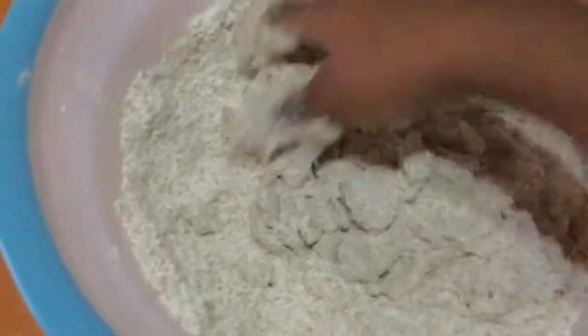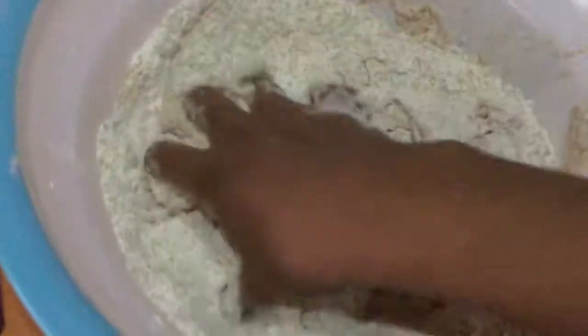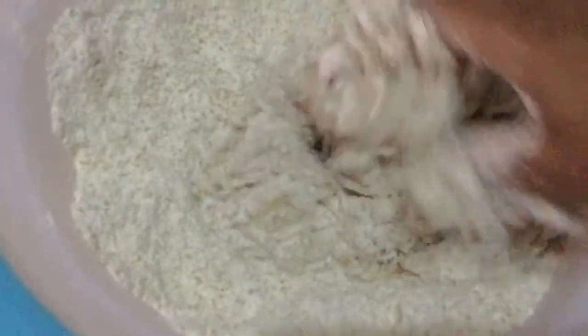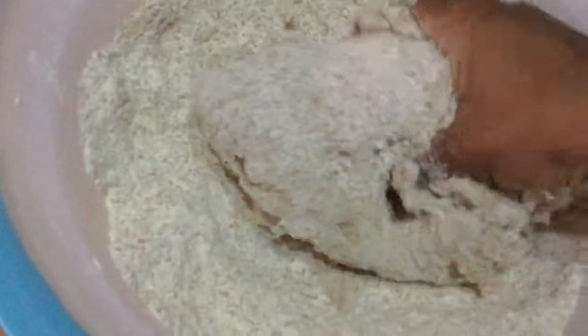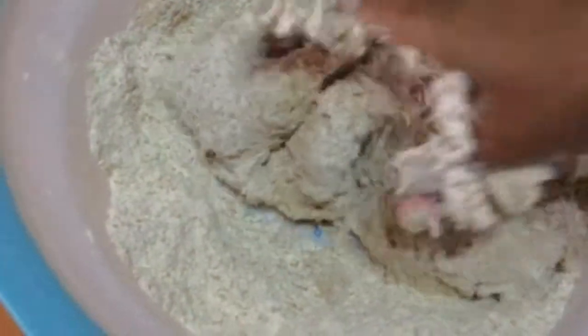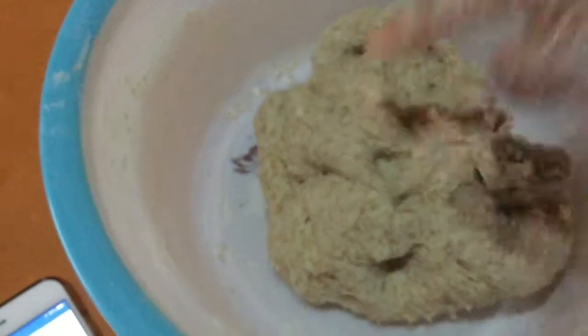You just keep doing this until all the flour has been kneaded or mixed with water. You don't want your dough to be too hard, but at the same time you don't want it to be too soft and watery, so that's why you add your water in increments. Now it's getting kind of hard and I still have a lot of flour to work with. I'm going to put it down and add more water. Now we're done with the kneading — you can see the consistency.